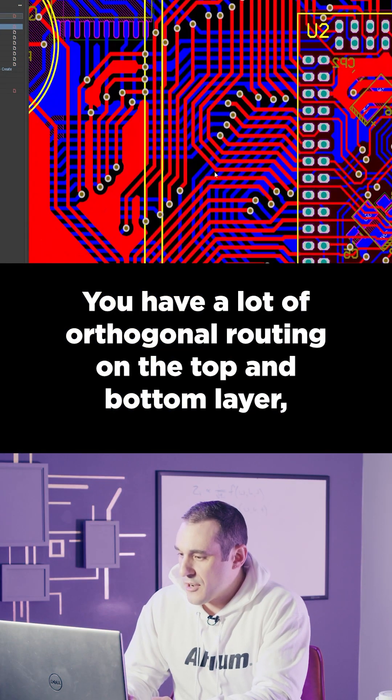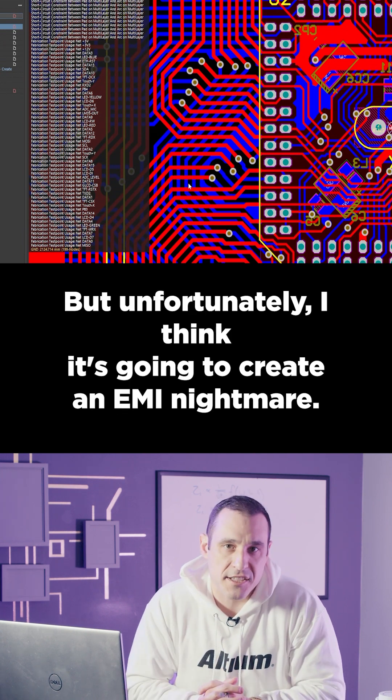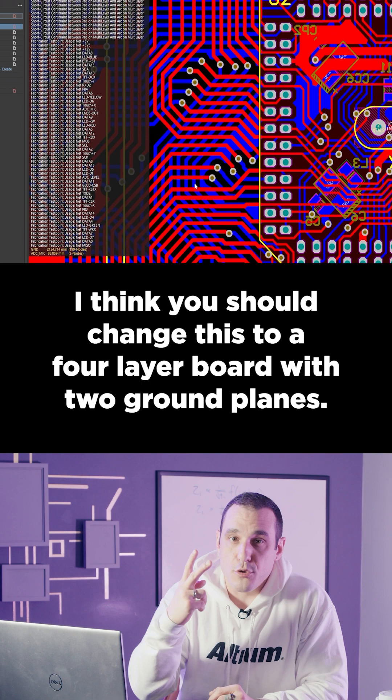You have a lot of orthogonal routing on the top and bottom layer, which is what you should do on this kind of two-layer board. But unfortunately, I think it's going to create an EMI nightmare. I think you should change this to a four-layer board with two ground planes.